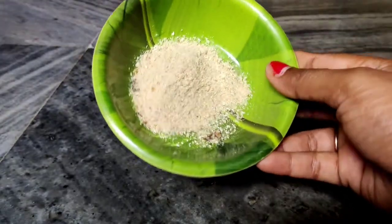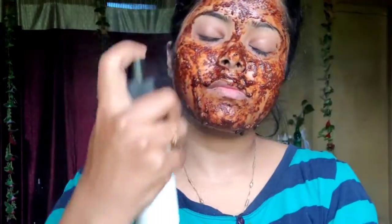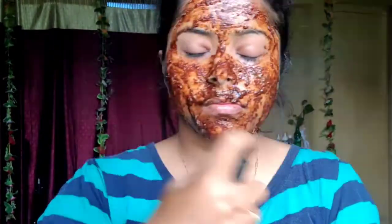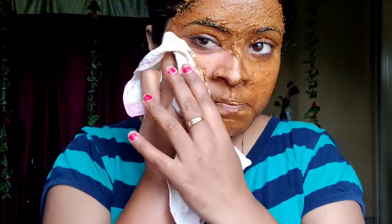Where the skin is used in the face mask, it works to unclog all the pores. Dirt, oil, excess oil — everything is removed. It cleans your skin deeply and gives a brightening and whitening effect.